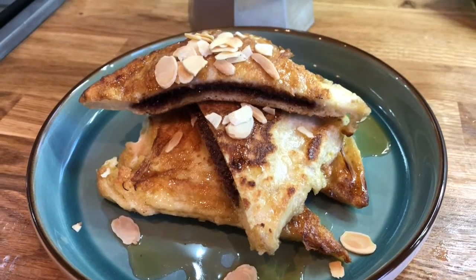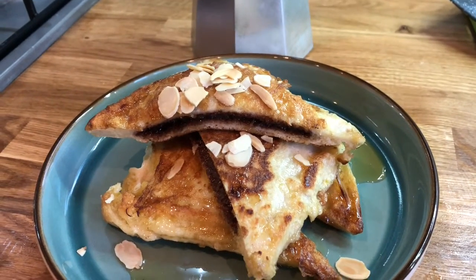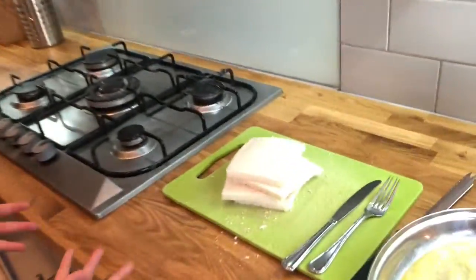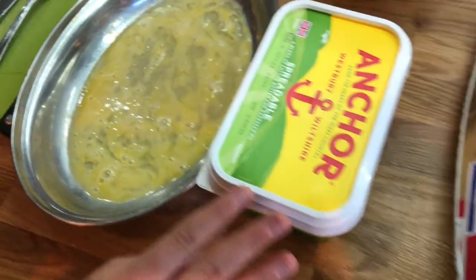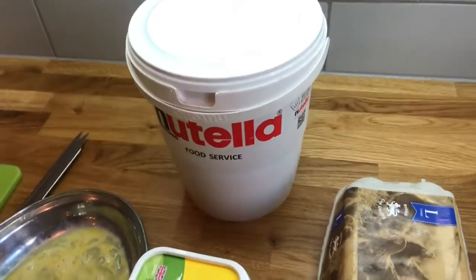This is our favourite breakfast: our chocolate pocket eggy bread. To make it, we will need some bread with the crust cut off, some beaten egg, some butter, and some chocolate spread of your choice.